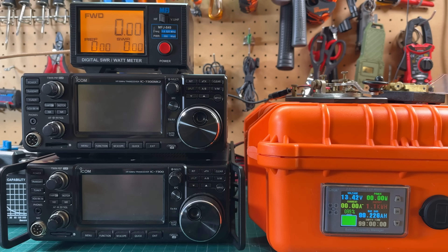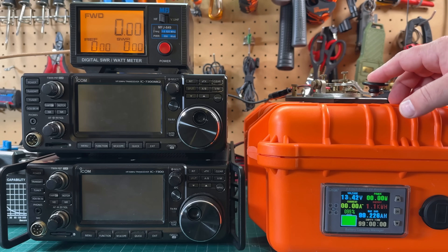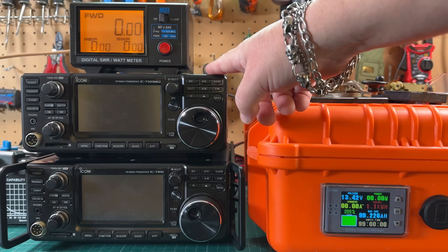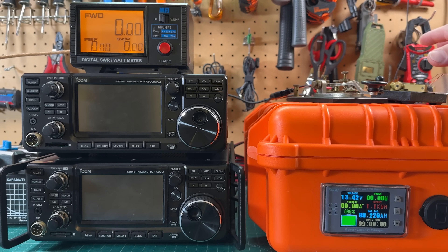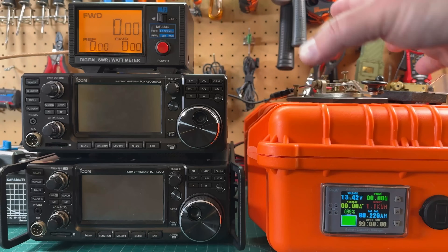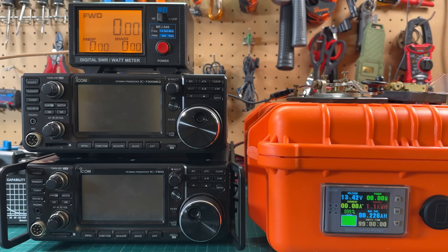I've got the straight key on the 7300 and the paddle on the 7300 Mark II, but they're both set to straight key mode, so the paddle just acts as a straight key. Display brightnesses and everything else are set exactly the same.